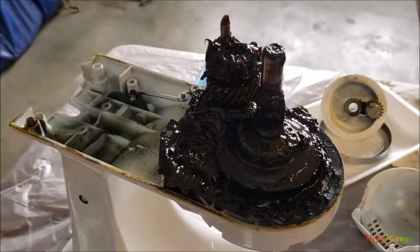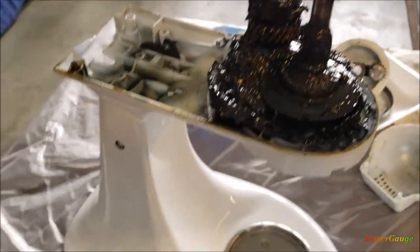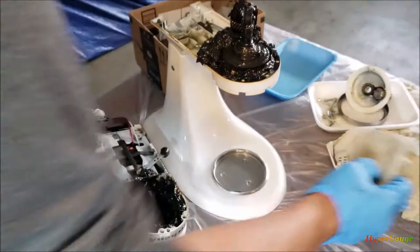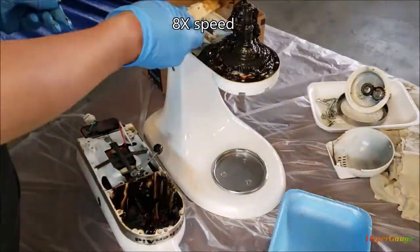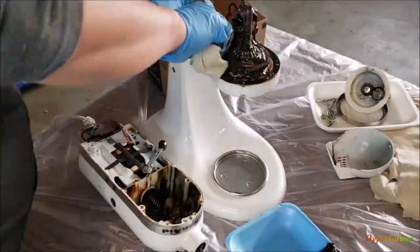We're going to clean up all this grease and then we will see which gears are the problem. It's a messy operation. These old grease is ugly and smells bad — definitely need to change it. Very messy process to clean the grease.